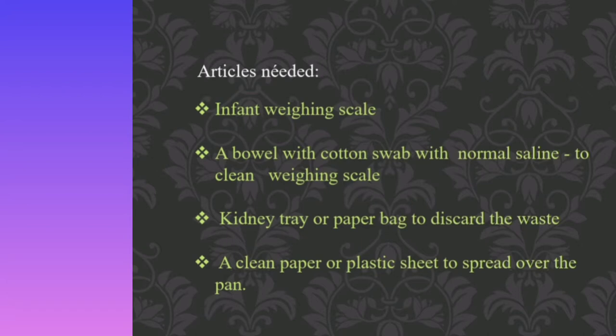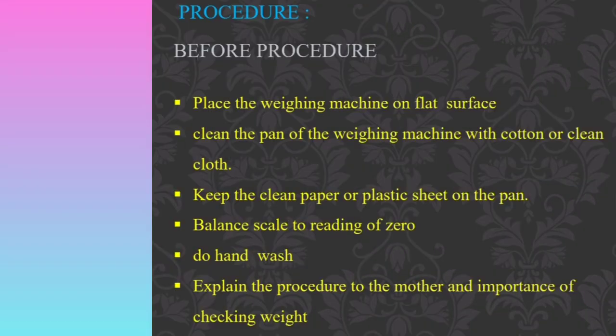Let us see the articles needed for the infant weighing procedure. These include: the infant weighing scale, a bowl with cotton swabs and normal saline to clean the weighing scale, a kidney tray or paper bag to discard waste, and a clean paper or plastic sheet to spread over the pan.